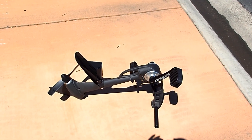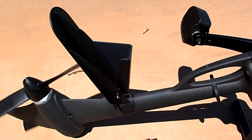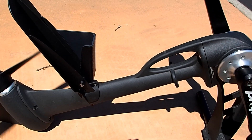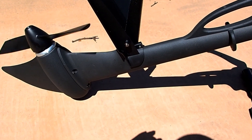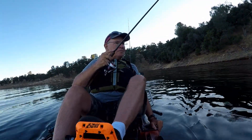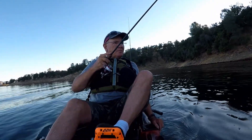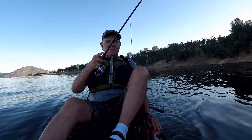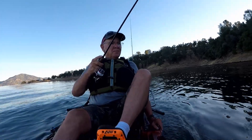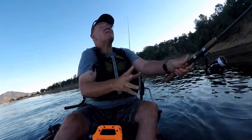This is the pedal drive for the kayak. You can see just by pedaling it like a common bicycle it will turn the propeller. Or you can go in reverse. Pretty neat — it just pops into the kayak with two latches.